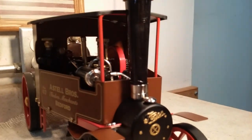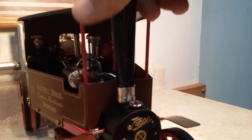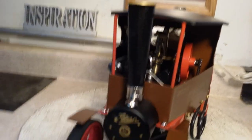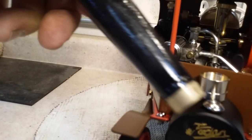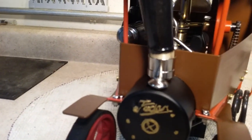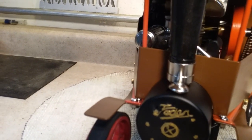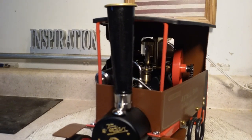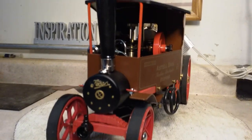One thing I found out when I was running it — this chimney tended to fall off all the time. I made a nice brass bezel for it at the bottom. It fits in there just like a glove. I actually lapped it with lapping compound so it would fit really tight, because it would fall off on runs all the time.